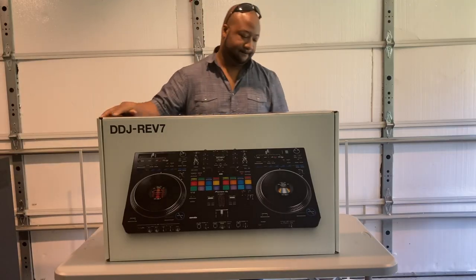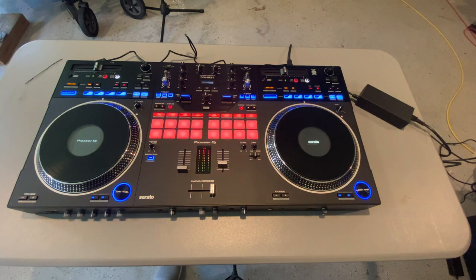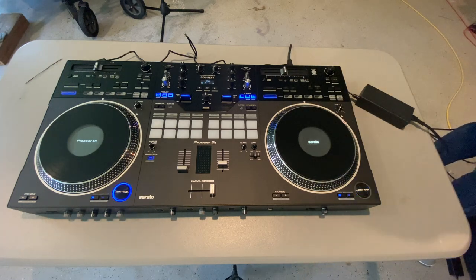I just received my unit a couple days ago. I've been waiting over three months to get the unit. I pre-ordered it right when it came out, but the area I live in, it takes forever to get anything, which is a total bummer. But it was all made up for when I got my unit. I was super excited, and now I'm ready to go. I'm doing everything I can as fast as I can, trying to get as comfortable as I can with this unit before I have my first gig.